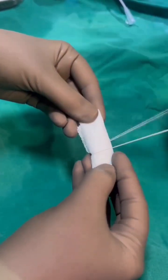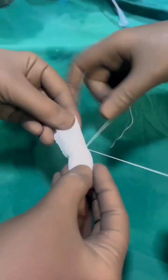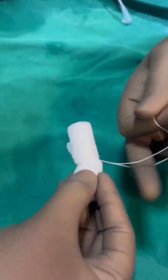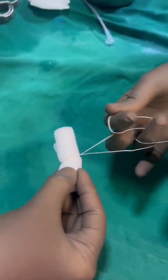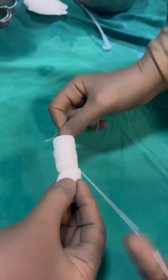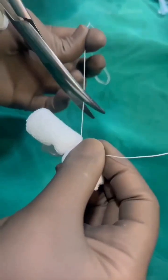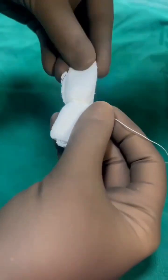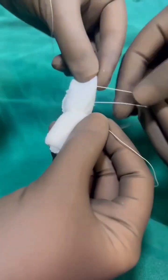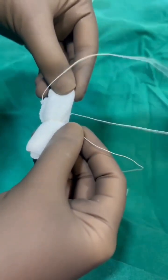The three threads: one is in the center — it's a normal knot that we tie. We secure it nicely and keep one end of the thread longer, then cut one of the threads. Again we take two more threads and tie on the sides, so three threads are tied on this rotated bolster-shaped gauze piece.